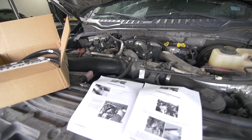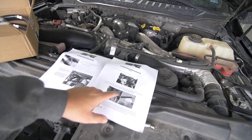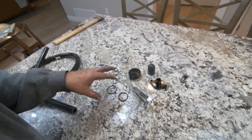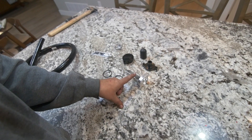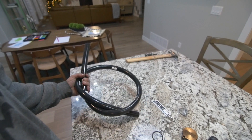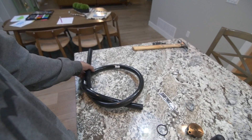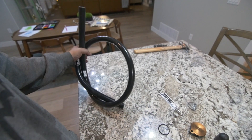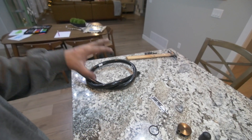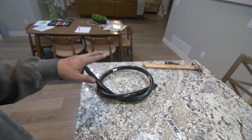First things first, we have a list of instructions — one is for the CCV and one is for the internal catch can. I have the SPE internal catch can and I went with the stock length of hose. They do offer a longer length that goes to the back of the truck, but my plan is to find a catch can that'll fit this hose diameter and run it underneath the truck, draining it every so often. For now, this is just going to vent to atmosphere.